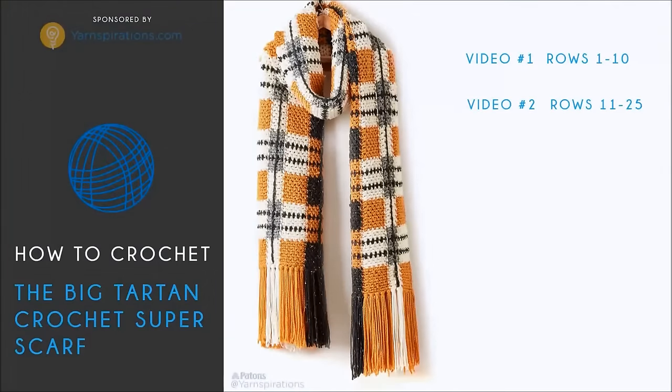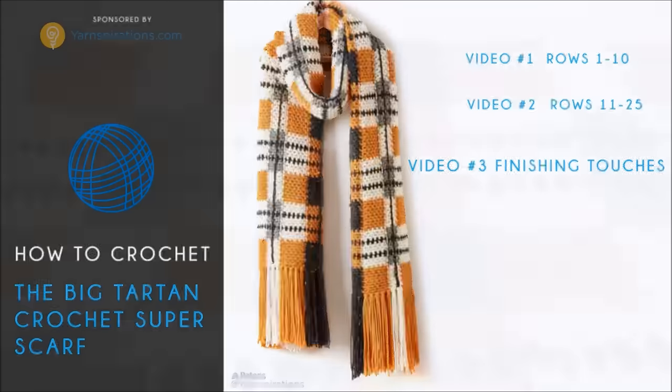So in video number three we're going to cover the finishing touches. You're going to need to get your color C available, your crochet hook, and a pair of scissors.